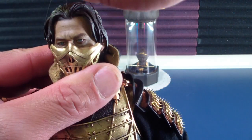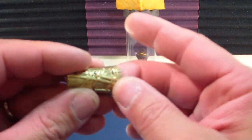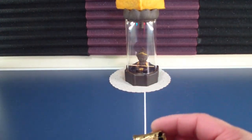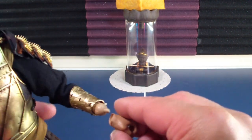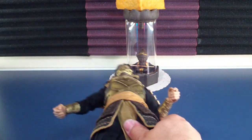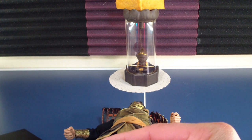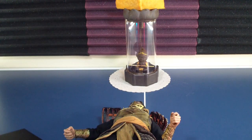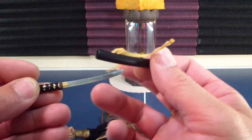Let's put that strap back on there. The pauldrons — I think are also metal — they come off. Stand bits, two other hands, and weapons — very nicely detailed weapons.